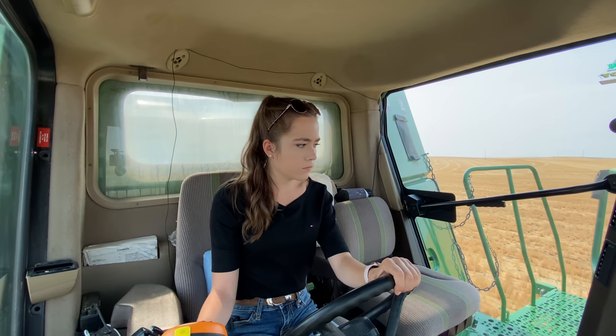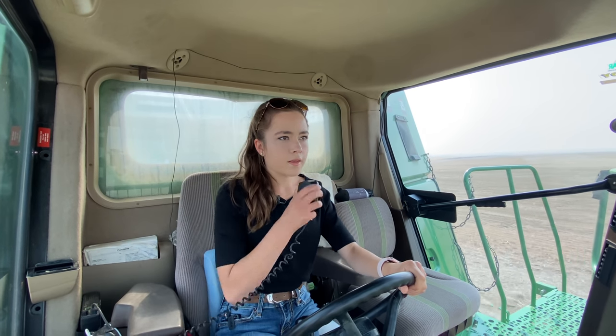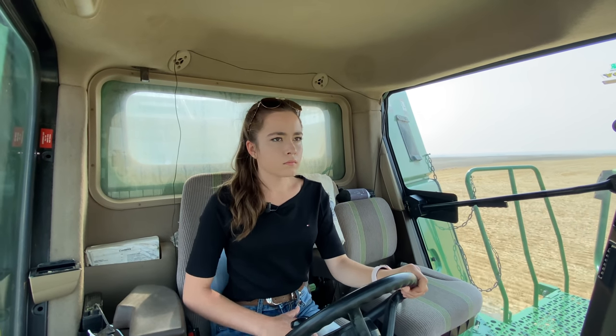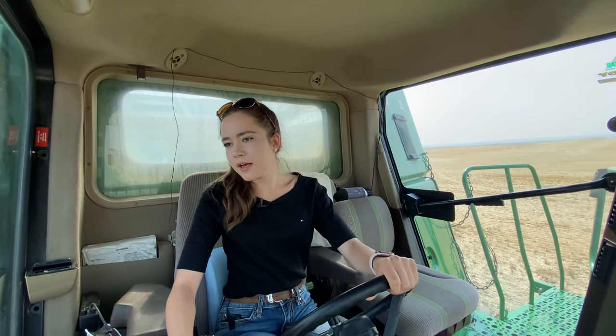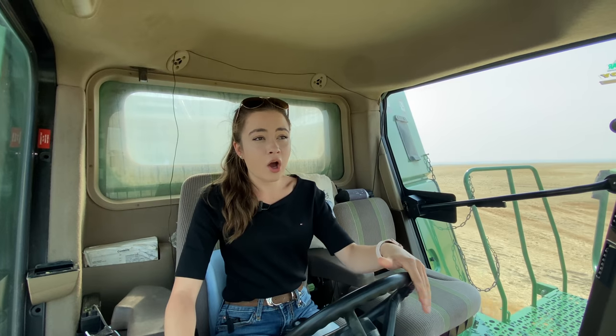Radio check — got a copy. Dad suggests going over by Katrina's and across to the schoolhouse to avoid the highway, but I'm going on the highway because these combines are hard enough to navigate. There's a sign coming up but it's already bent almost to the ground. Going down a pretty big hill — when roading combines, I always wait until the combine in front of me is up the hill before I go down, so if anything happens we're not both stuck at the bottom.